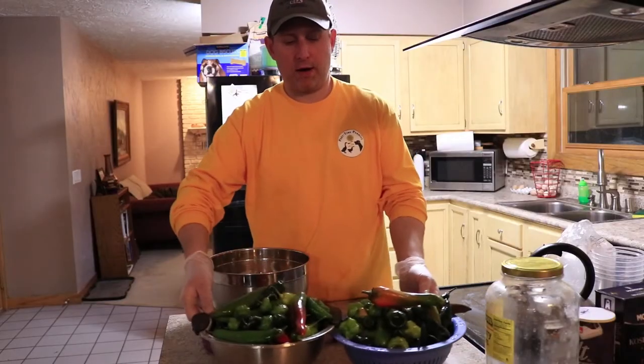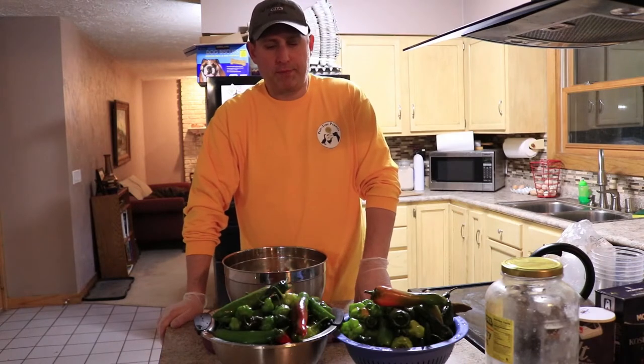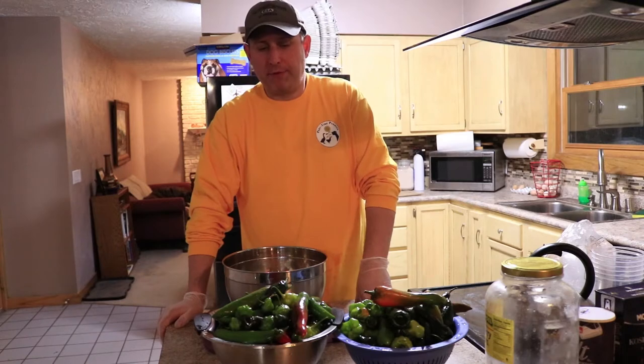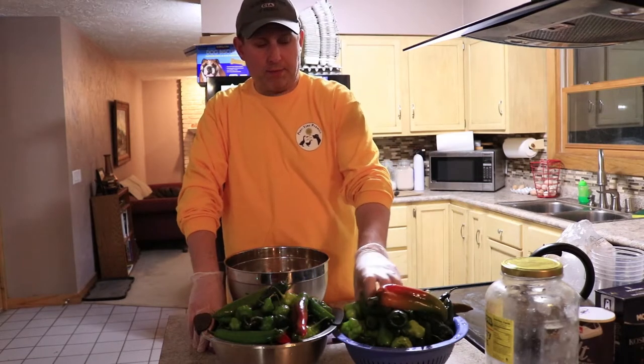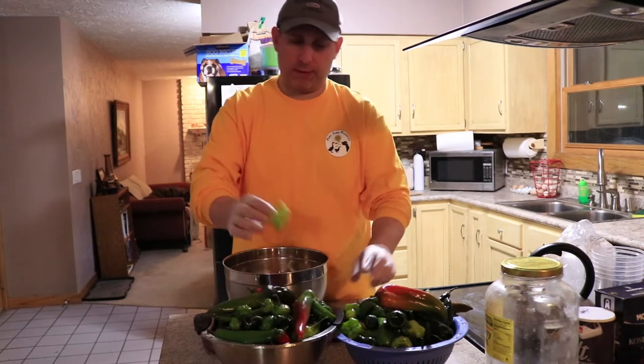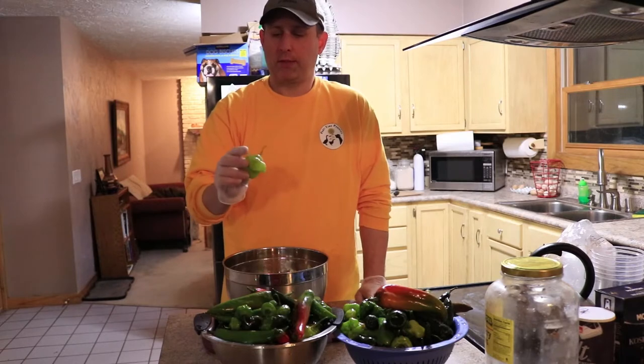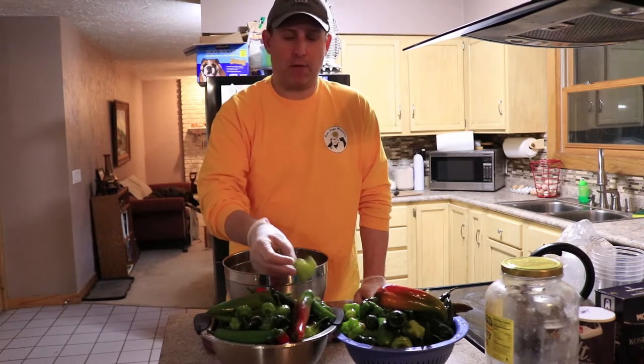We cleaned out our garden the night before the first hard frost and pulled out all these peppers. They've been sitting — it's about a quarter bushel or so — in our spare fridge. We do have a lot of scotch bonnet or habanero variety, so I expect these to be somewhere between very hot to screaming hot, which means we need to be sensitive to how we use them.